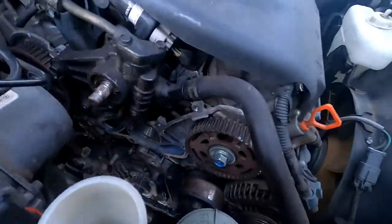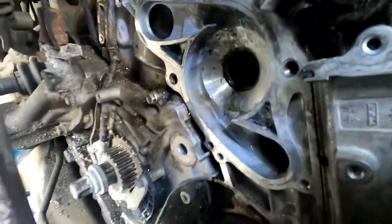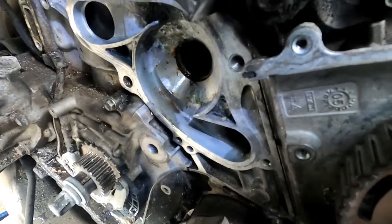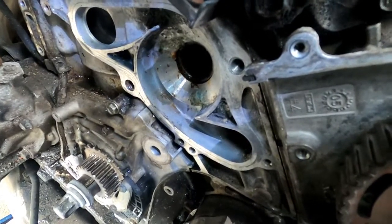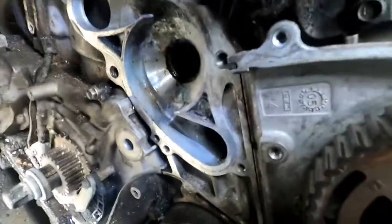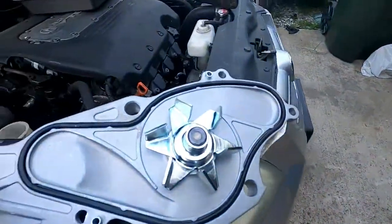Now it's time to clean the mating surface. What I did was use a razor to get all the harder deposits off, then 1000-grit sandpaper to remove any burrs or scratches the blade may have made, then a little Scotch-Brite to clean it up a bit more. Now everything is nice and shiny — all my gasket mating areas are ready, so I'm basically ready to put the new water pump on.